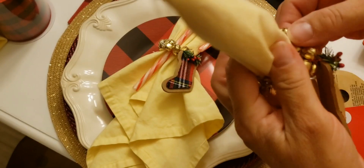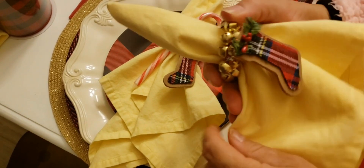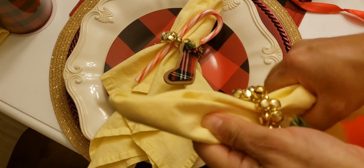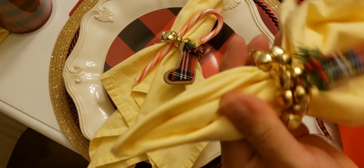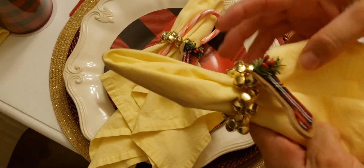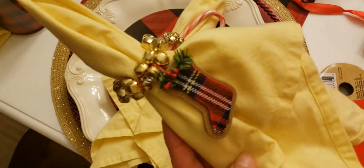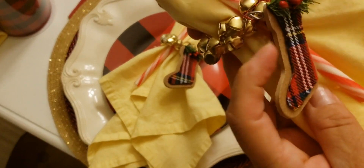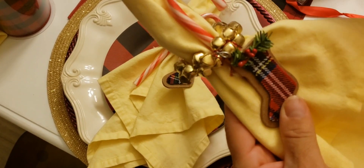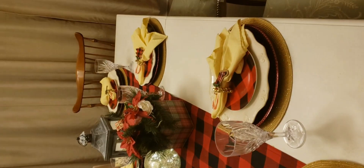I like to turn the decoration around and have it sitting with all the detail showing like that. I'm gonna put a candy cane in here — there you go, that's my last one! Let me show you guys how the table looks.